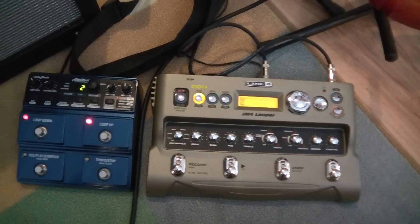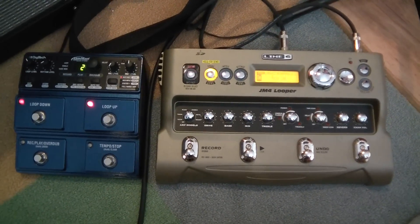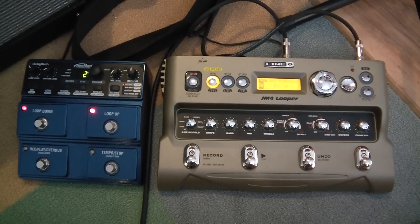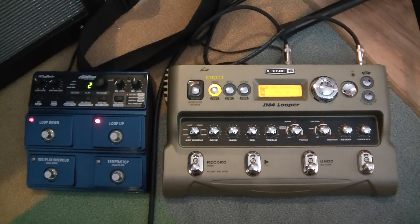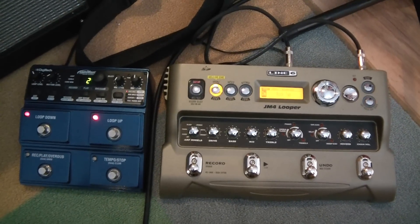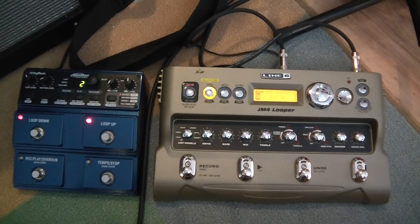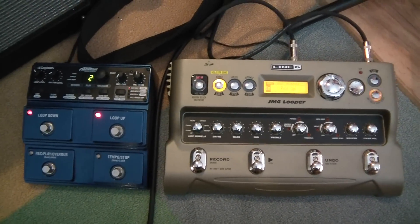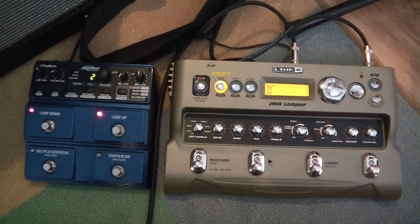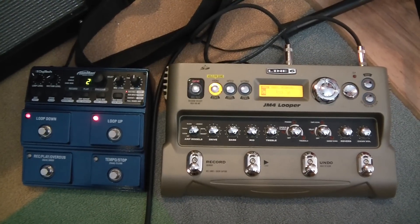What's up YouTubers? We're doing a video comparison of a couple of looper pedals today. I purchased both of these for the same price over the internet and I was really surprised about the differences. I thought I'd share this video review of the differences to help you out. Both of these are very well documented on the internet and on their company's websites, so I won't get into how to use the pedals — just some of the differences between the two and what influenced my buying decision.